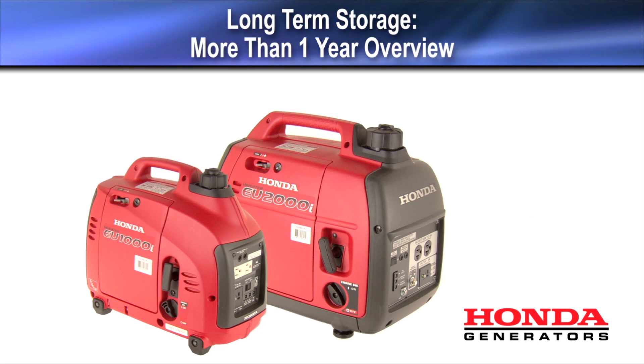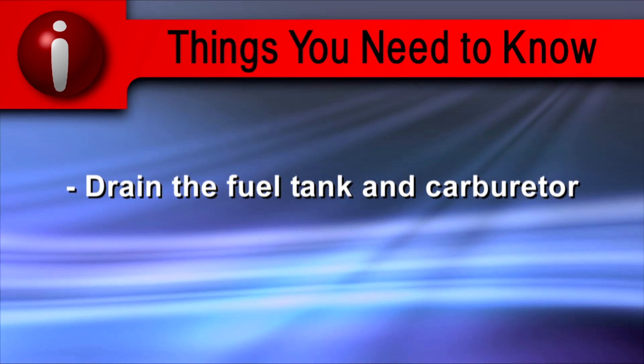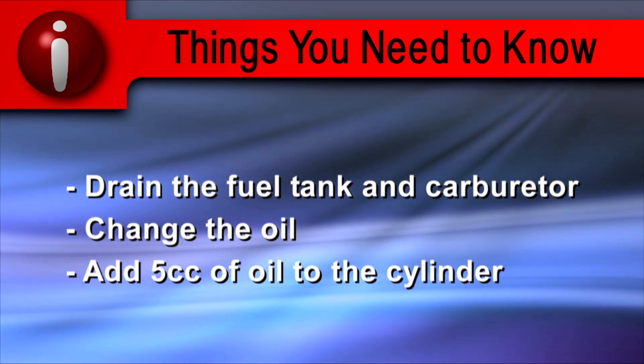For storage times longer than one year, drain the fuel tank and the carburetor, change the engine oil, and add 5 cc's of clean motor oil to the cylinder.